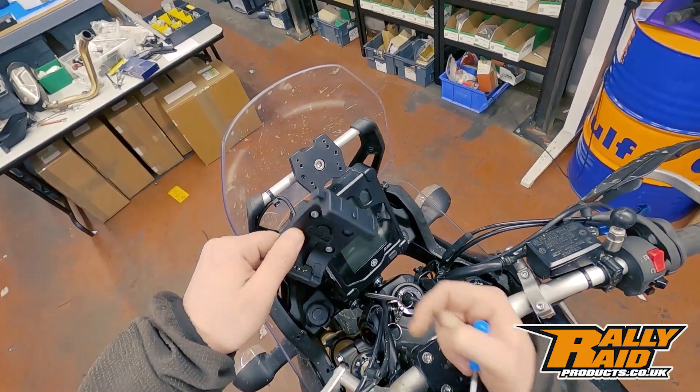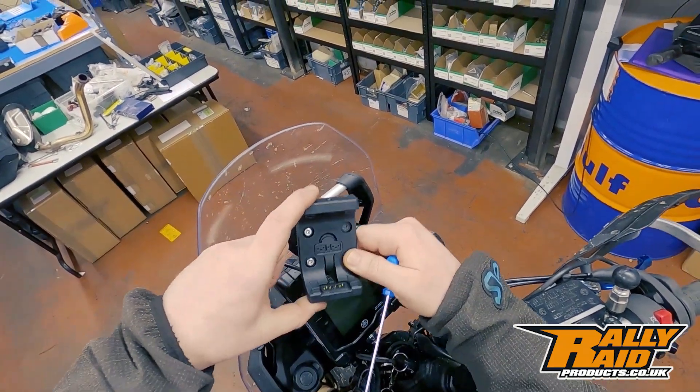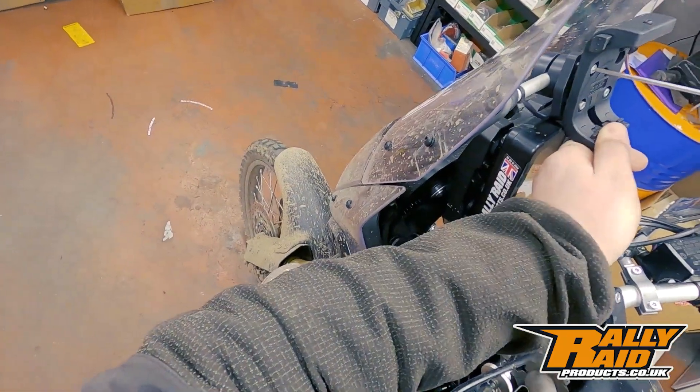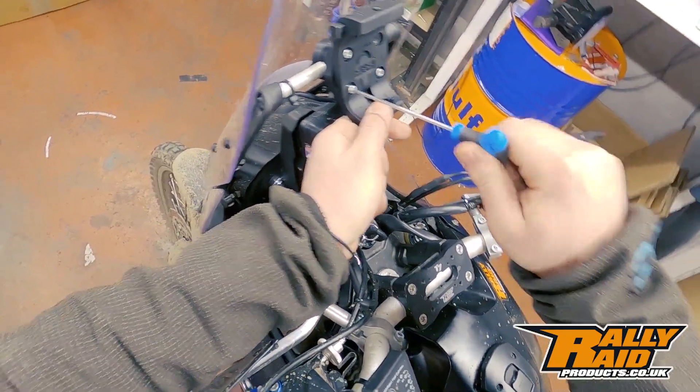Last but not least we have the Garmin rugged mount — this is already wired into the bike. As I mentioned, we were out at the weekend with Rallymoto so it was in use. All we've got to do is line this back up and get those bolts in.